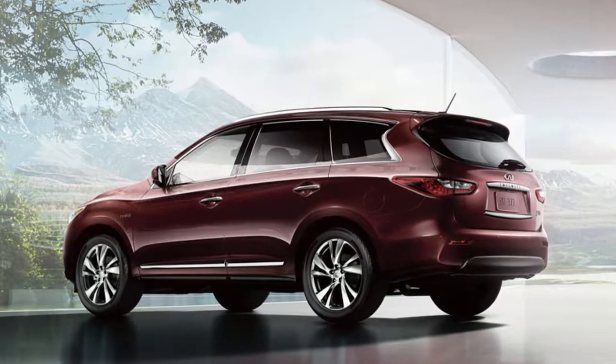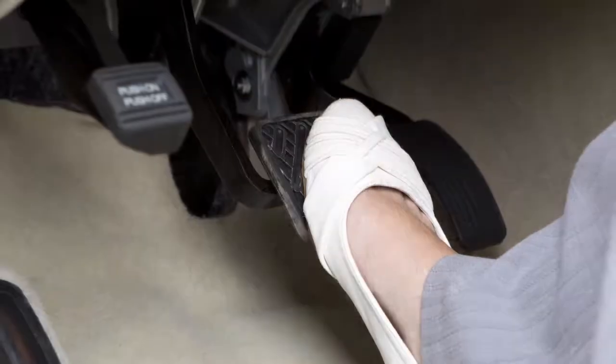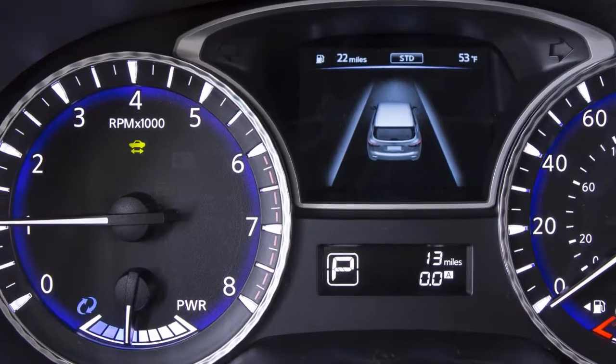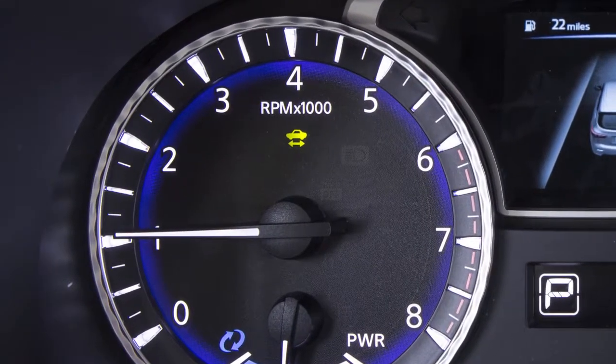To start the Infiniti Direct Response Hybrid system, ensure the shift lever is in park, press the brake pedal, and press the ignition switch. The ready-to-drive indicator light flashes; when the indicator light stops flashing, the vehicle can be driven.